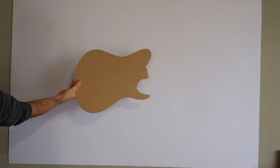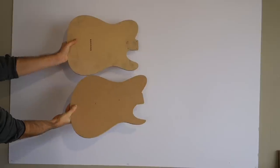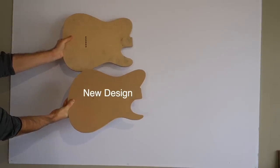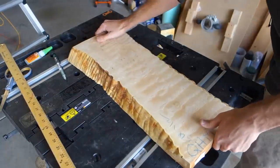I traced the telecaster template and then made some changes to it, so now it looks like a completely new guitar. I've seen some other custom telecasters kind of like this one, but regardless I think it'll make a good looking guitar. This is the piece of wood I'm gonna be working with.